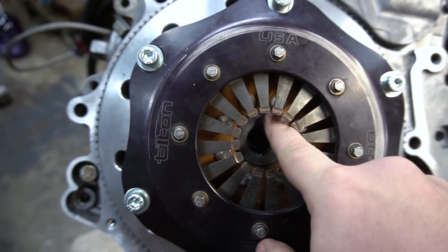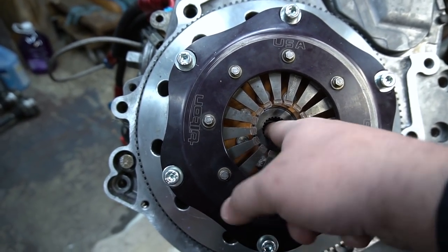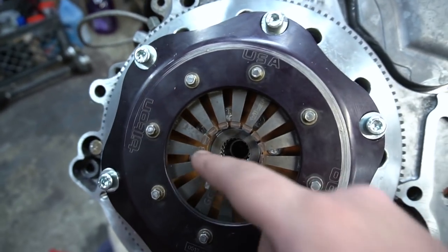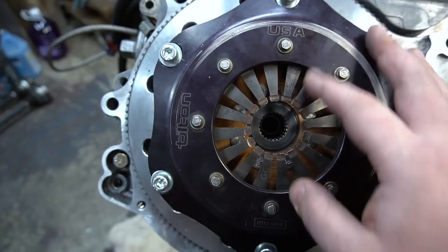Just a heads up — we received a ton of private messages and emails last night about the Tilton clutches. A lot of people reached out saying they had issues with the actual splines. We actually solved that with Tilton a couple years back. What Tilton used to do was provide softer material splines for the discs. They offered a hardening service, so make sure if you pick up a clutch for the 01E — because the input shaft is so hard and these motors put down pretty decent wheel torque — you need the hardened splines or you'll end up stripping out these hubs.